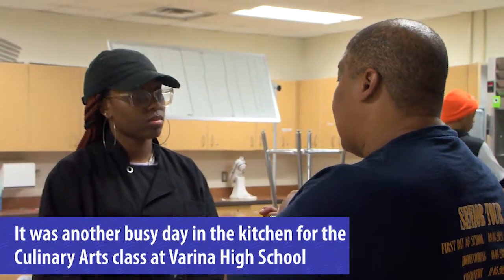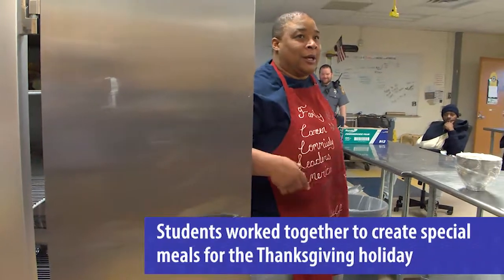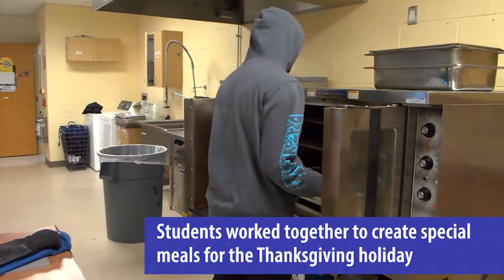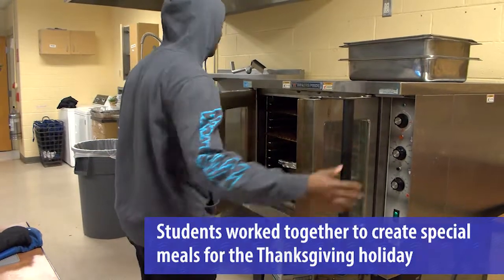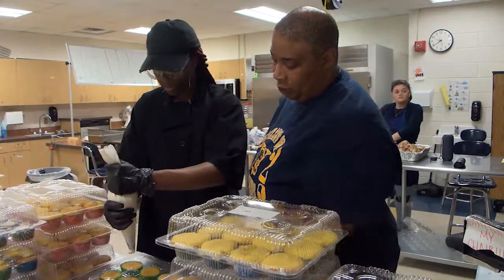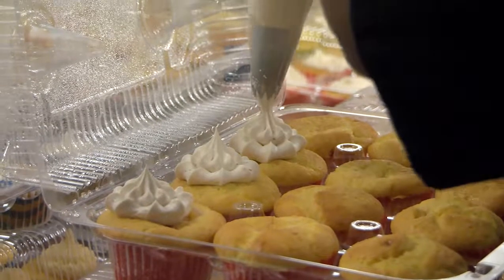I think you need all the spices, you need powdered sugar — come around here and come get this for me. And just a little bit. So go right here in the middle, push down and come up.